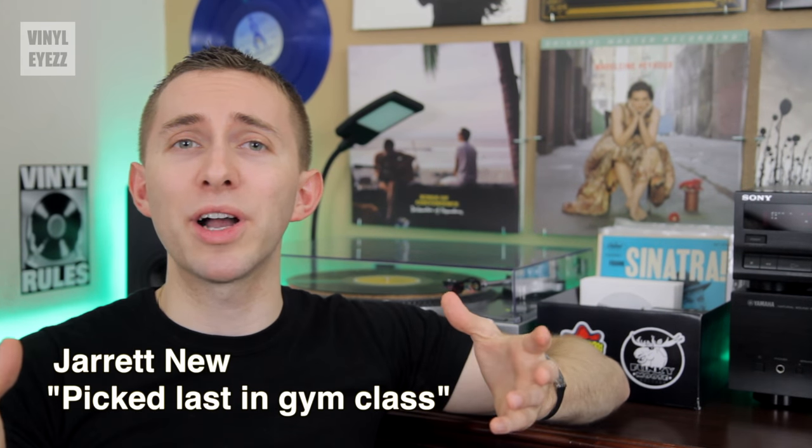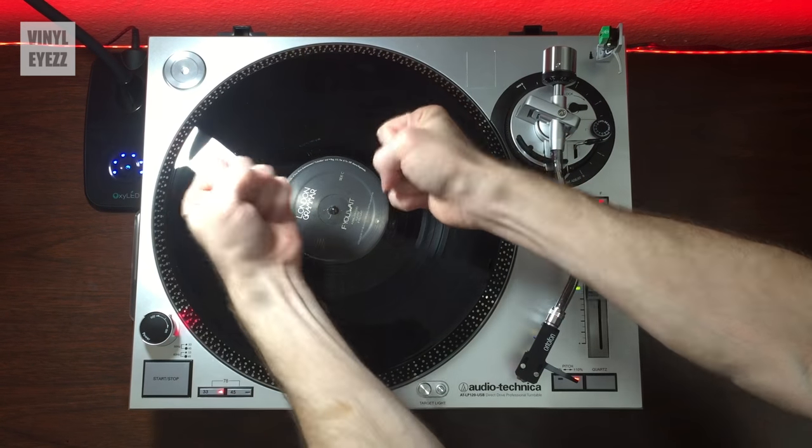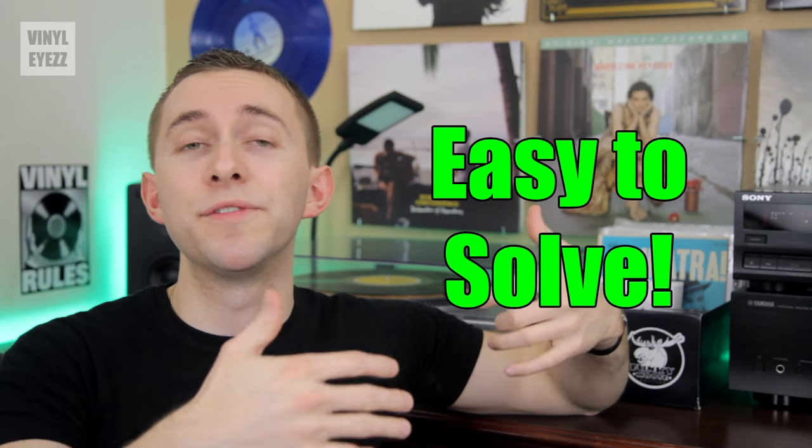Hey friends, welcome to Vinyl Eyes. I'm Jarrett New and today we're gonna be talking about what to do when your record is stuck to the spindle of your turntable. This video is gonna be pretty short because honestly this is a very common problem and its solution is very simple.